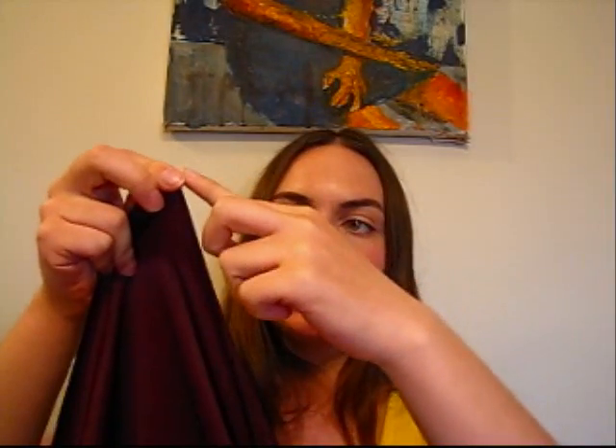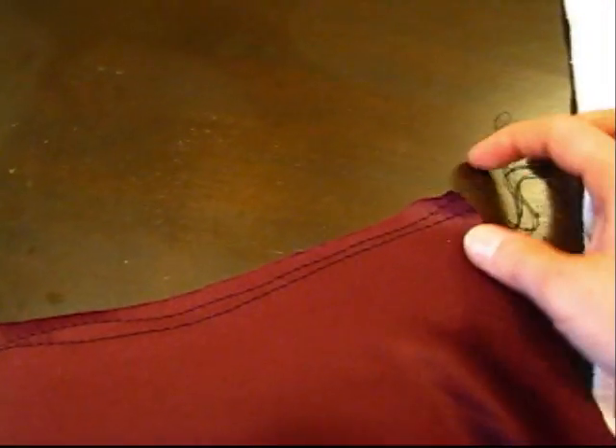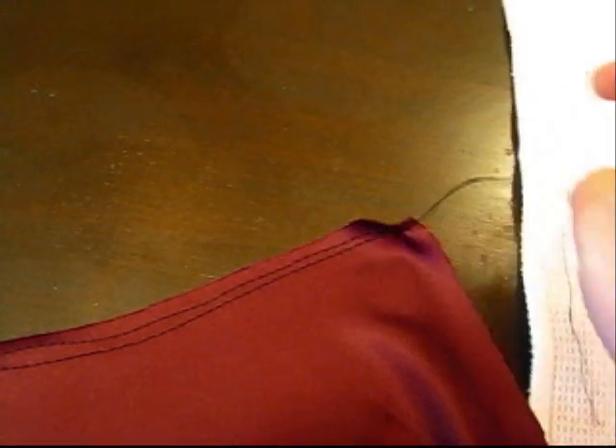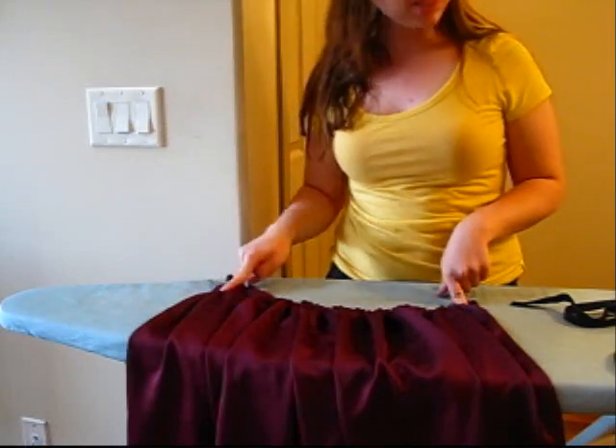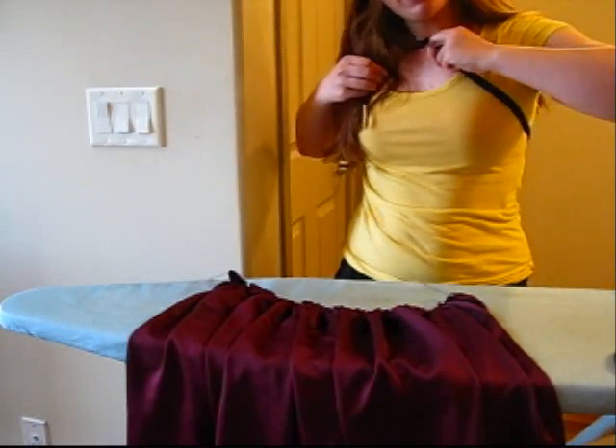Now I need to make gathers. To do that, I'm going to start at one of the points in the front and sew a basting stitch along the top edge from that point all the way around the back to the other point, leaving the space in between without any stitches for now. I've just sewn two basting stitches. Now I'm going to pull to make gathers. Now that I've made some gathers, I'm going to attach the bias tape I cut to go around the back.